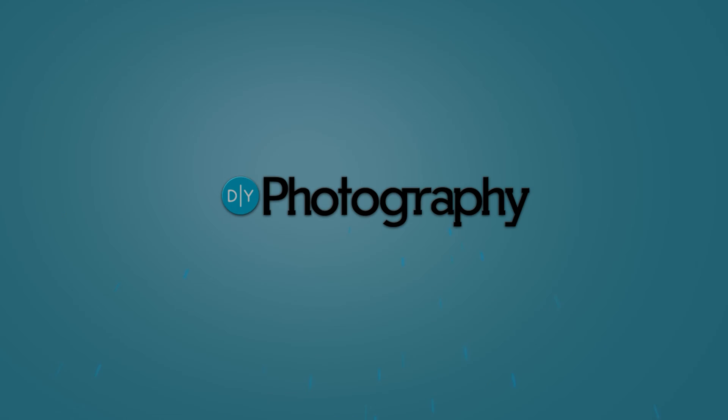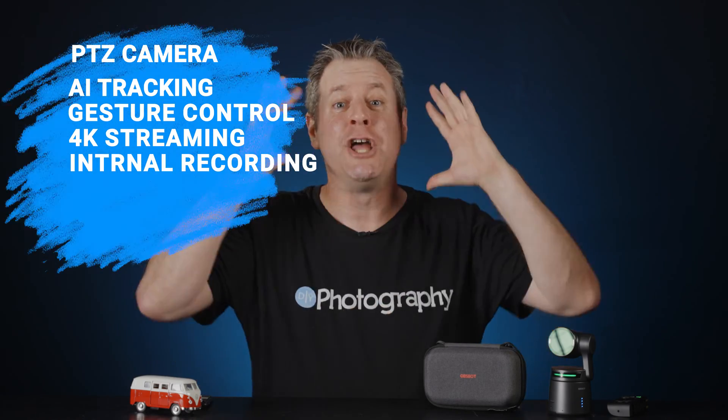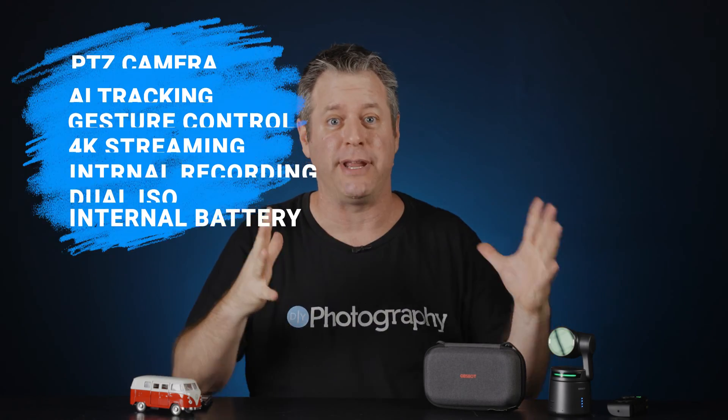This is a full studio, smaller than a phone, with 4K, PTZ, and AI for less than $500. Take my money! The Obesbot Tail Air is a full studio in a box — actually, it's a tiny PTZ camera, and let me explain why this is so mind-blowing. For $500, you get a PTZ camera with an amazing set of features: AI tracking, gesture control, 4K, streaming, internal recording, dual ISO, and an internal battery. Wow!